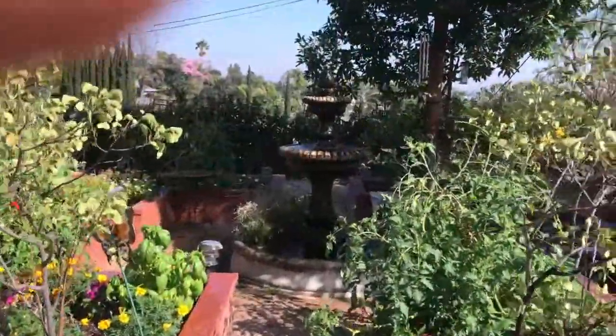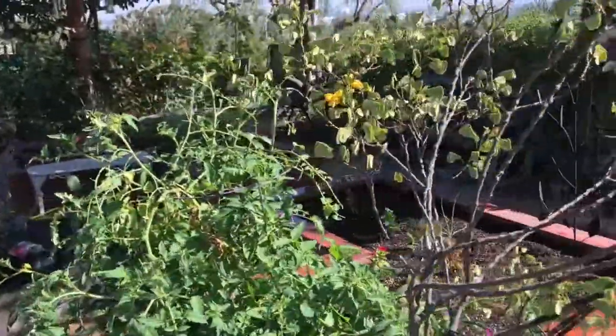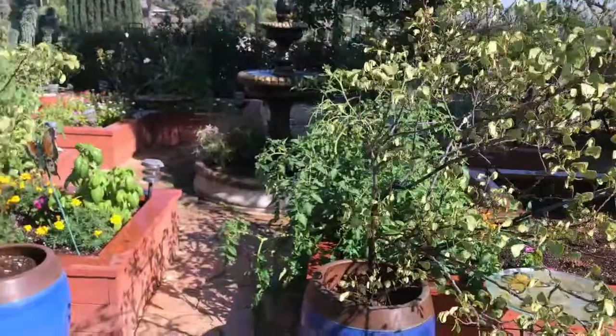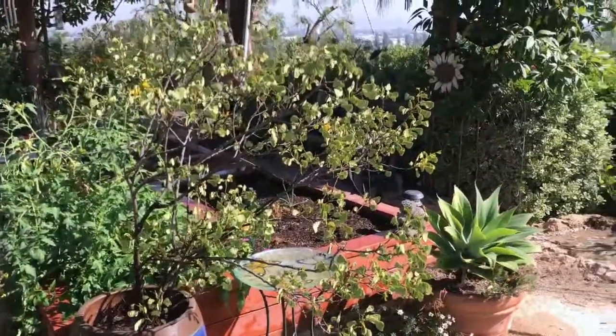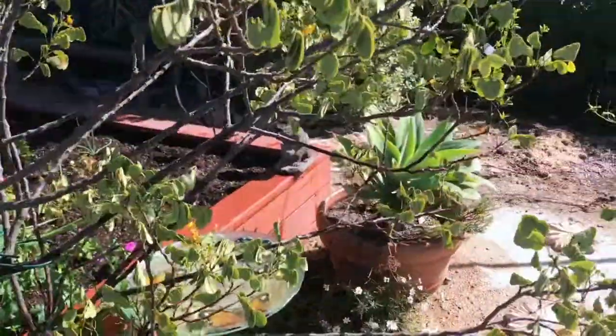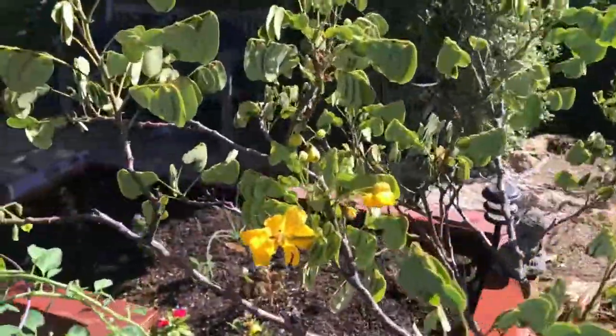Here we are at the end of October — I haven't checked but it's probably up in the 90s, feels like it. These Sennas or Cassias are really stressed. The sulfur butterflies float around them — actually, the sulfur butterflies float everywhere. So I came over to look and see how much I'd shocked it because I haven't given it any water.